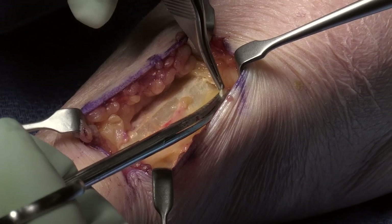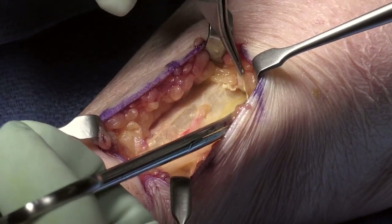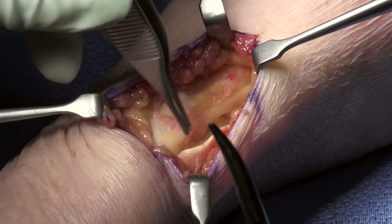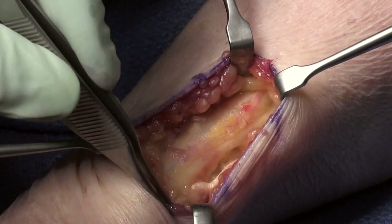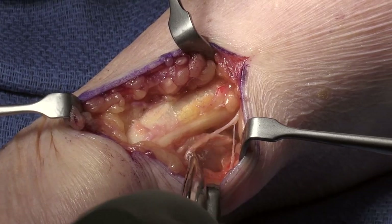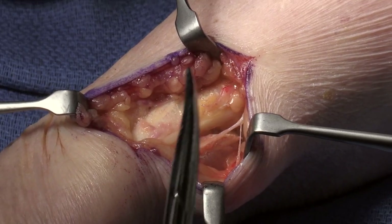I'd like to make a distinction between neuropathic pain being due to compression, like this woman had, versus a neurectomy. If you were to take this woman and do a neurectomy transposition you would make her worse — she just needs this decompression. And there's your lateral antebrachial cutaneous nerve, nice and loose, with the little tiny branch there as well.